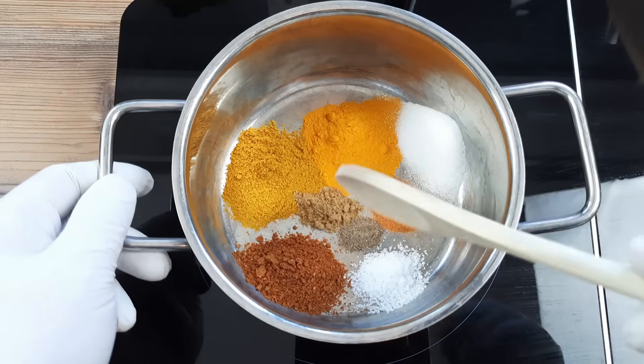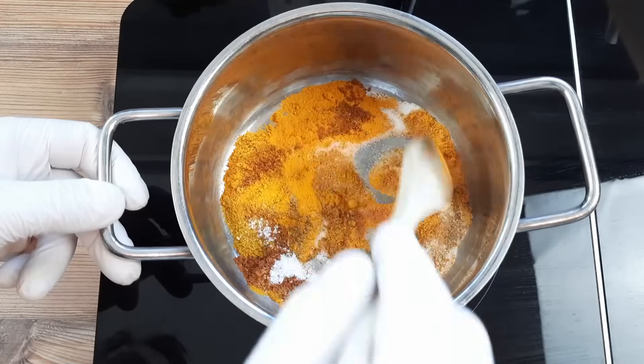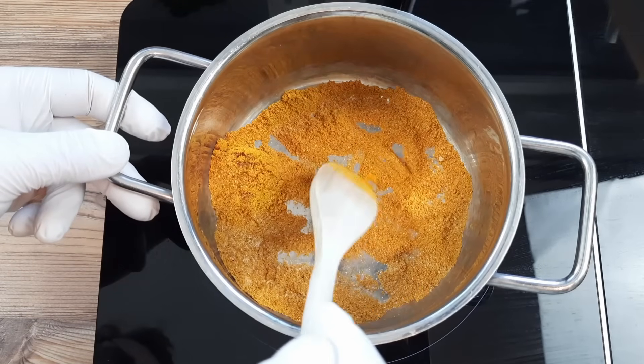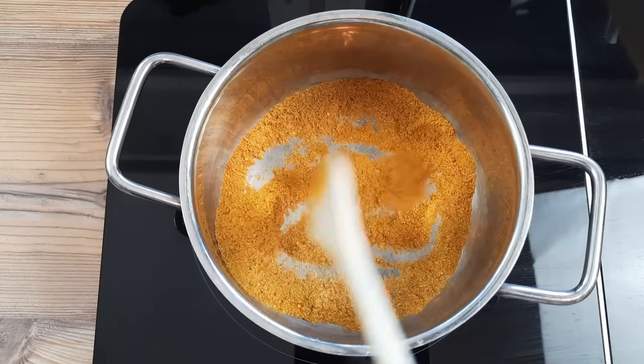You don't need to do this, of course, but it just makes me look like I know what I'm doing if I incorporate this technique into my video. Plus, I reckon I'm halfway to convincing you that this does make a difference to the flavour. Spoiler — I don't know if it does or not.